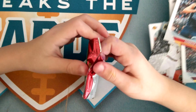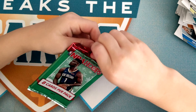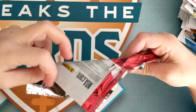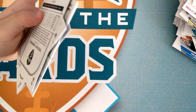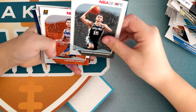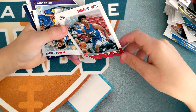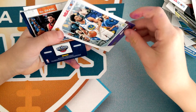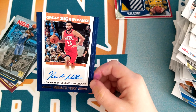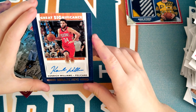Please have something good in here. All my cards are falling down. There's probably going to be an autograph. Quinndary Weatherspoon, Cameron Johnson, Terrence Mann, Quinn Cook — oh, that's awesome! It's even a Pelicans card, and my favorite team is the Pelicans — did you guys know that? That's really cool!